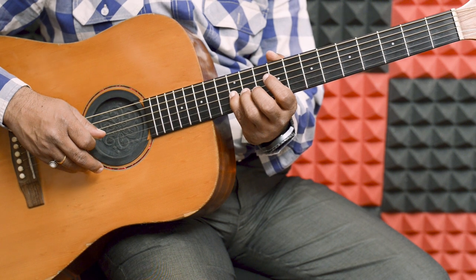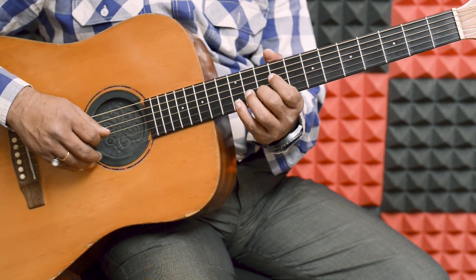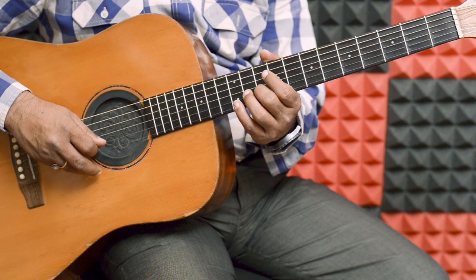That's 2nd string. Second string, bar of fret, middle. Second string, 10th fret, little bar of fret.